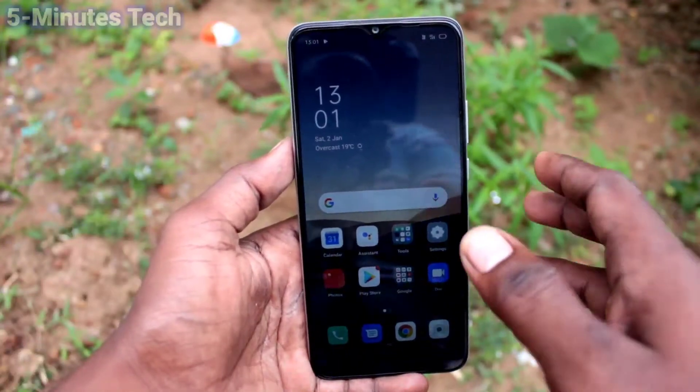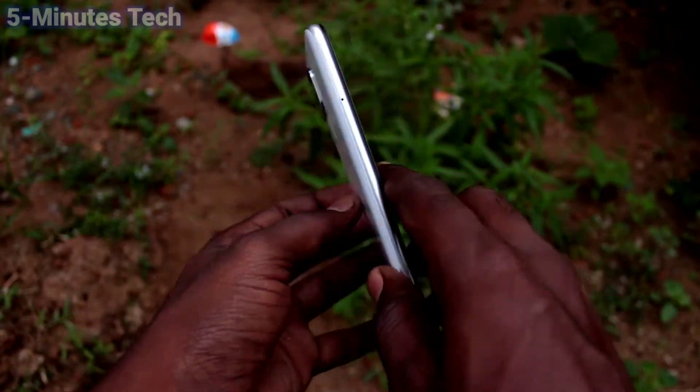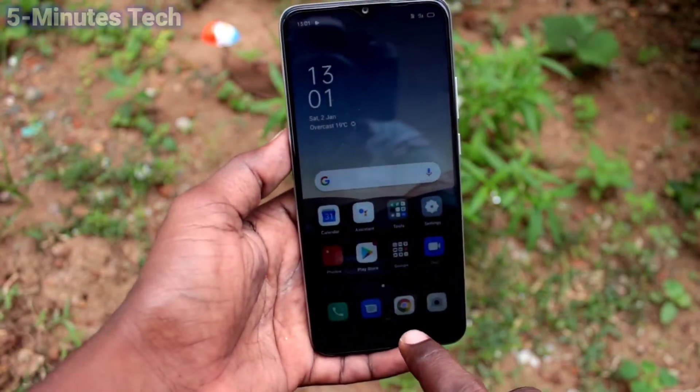Hi friends, this is Fiam Instructor YouTube channel and here is the Oppo AF10S smartphone. In this video, we will learn how you can enable 3-finger swiping down screenshot on the Oppo AF10S.